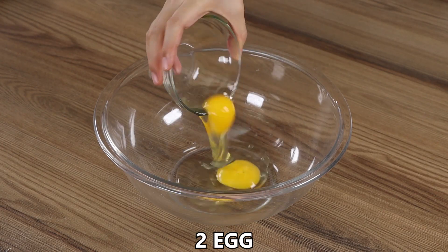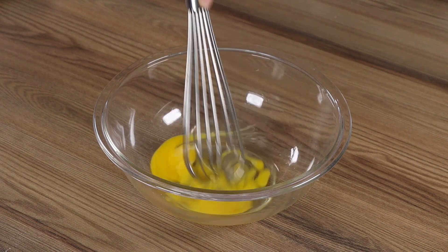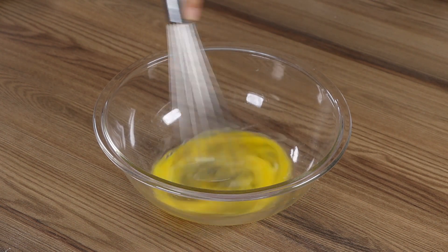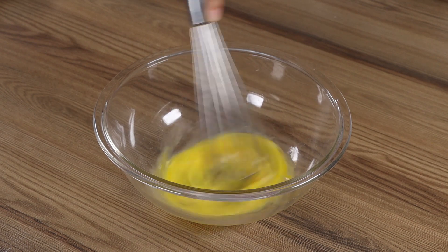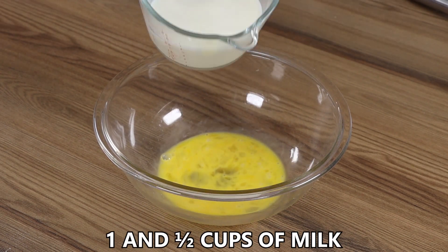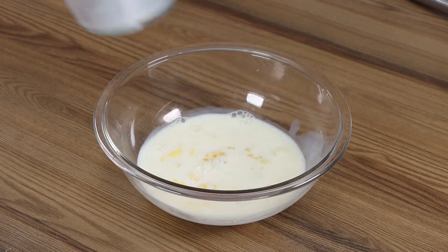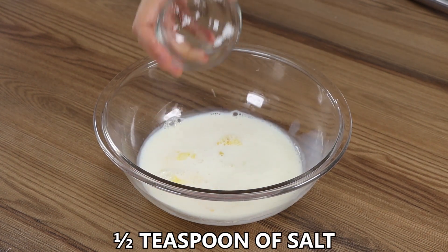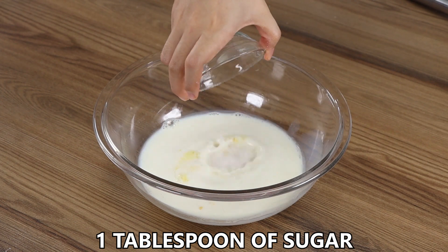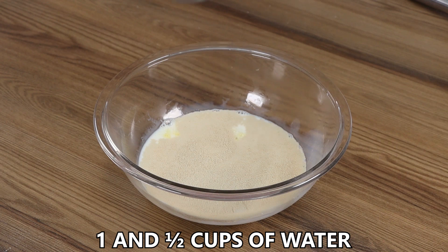In a bowl, add two eggs and start to whisk. Add one and a half cups of milk, half a teaspoon of salt, one tablespoon of sugar, one tablespoon of yeast, and one and a half cups of water. Stir well.